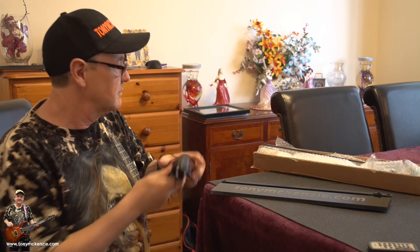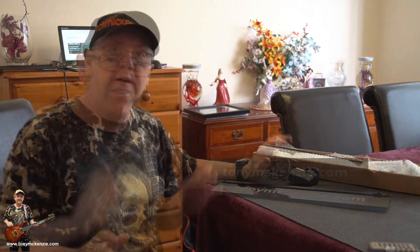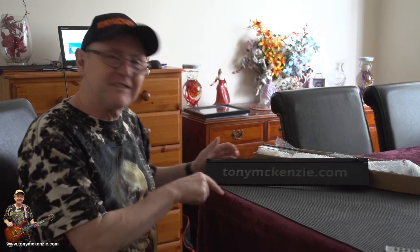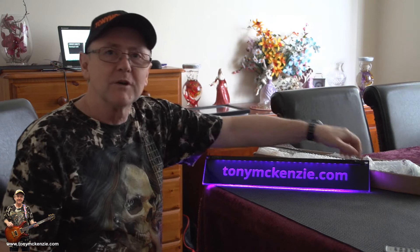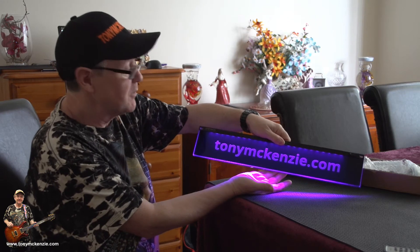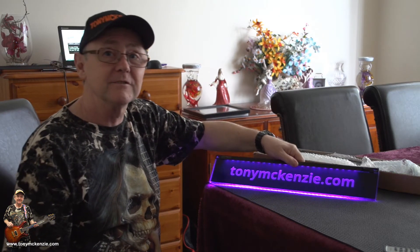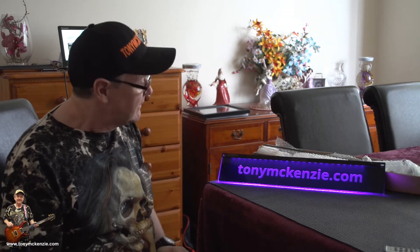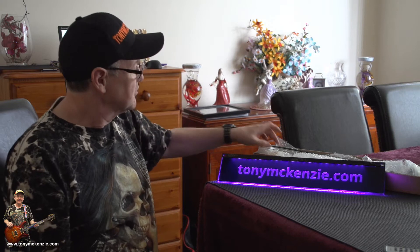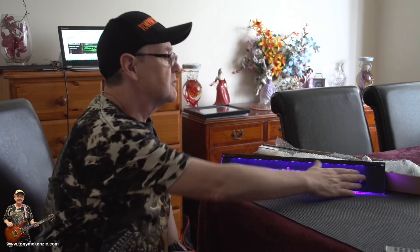I'm going to dim the lights — well, I can only dim them so far in this room. I've connected the purple unit. Remember, this is the dimmer one. I think it's quite nice and you can see you get quite a lot of light from it actually, so you can see what's in your rack, with your name or your band's name on it. Let me pull the clear one in so you can contrast the difference.